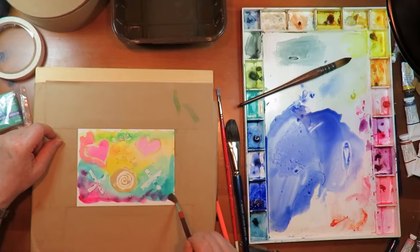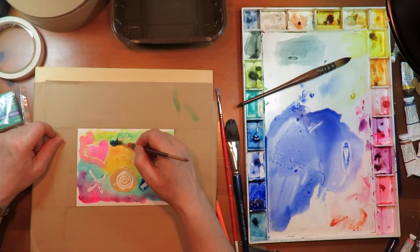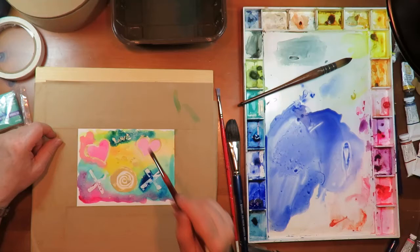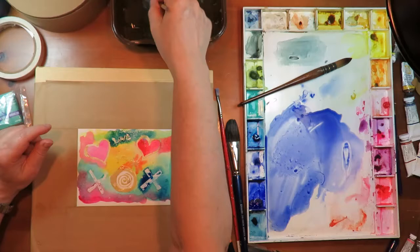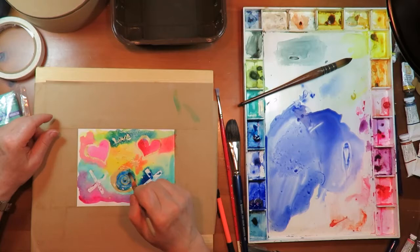Get a nice purple in there and a little phthalo. Seeing that with that masking I can just paint right over it — I don't have to worry about it. It's a little star thing going there. Let's see what color should our little piece be in here — that's pretty.